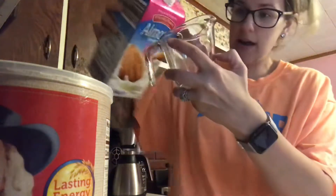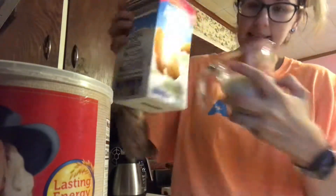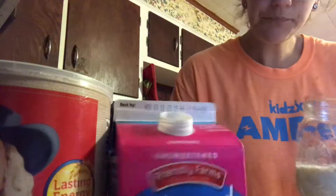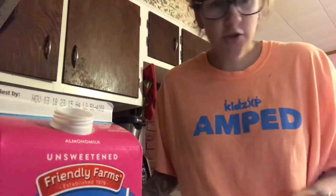Next I'm going to take some vanilla almond milk — you're actually going to need a half cup of that as well. I'm making this while Ellie's eating breakfast, so kind of perfect. Go ahead and pour that straight into your jar — we've got our oats and our almond milk in there.